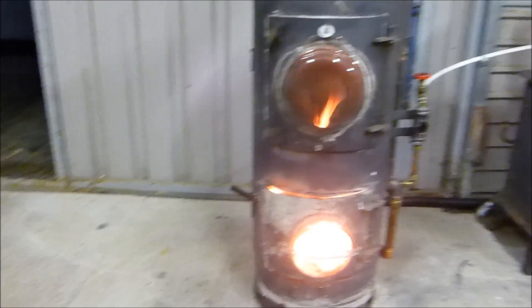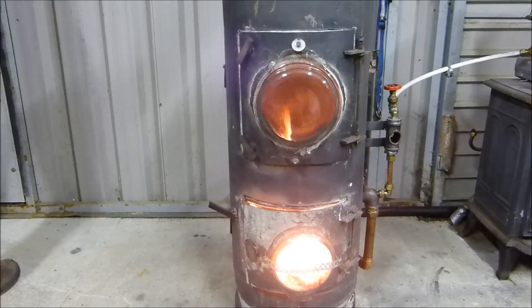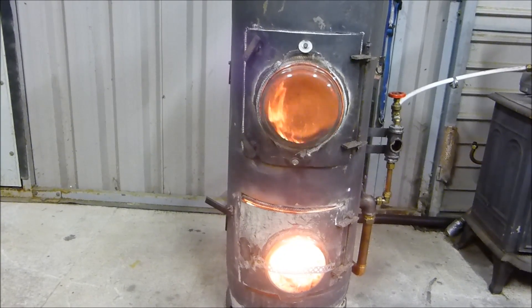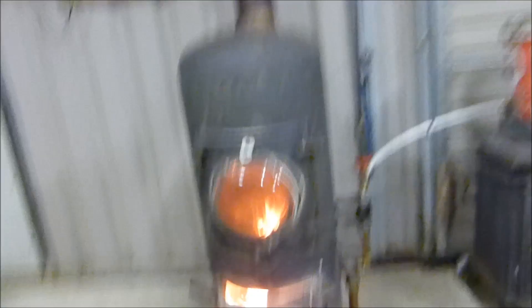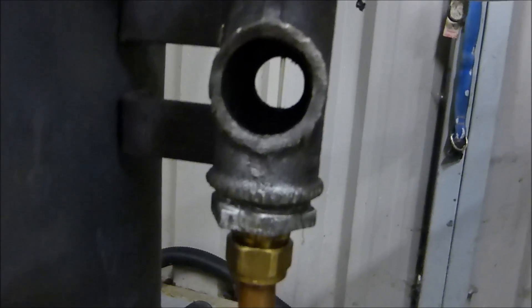I can really feel the heat when I come in — it's great. I'll just show the oil that's going into it. I've got to turn that down a bit.